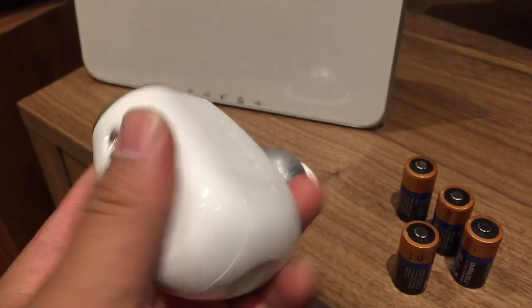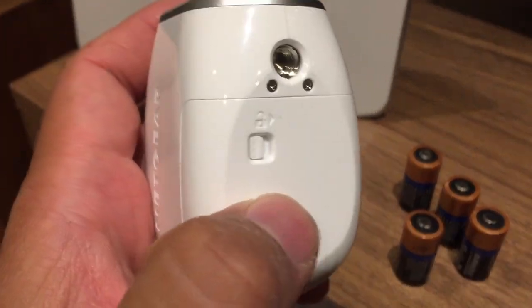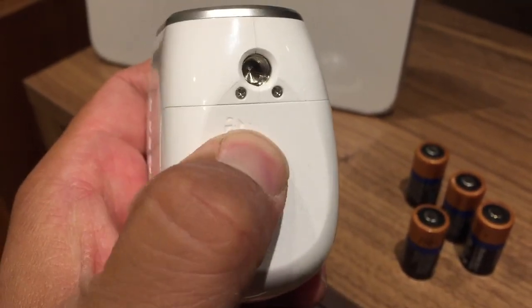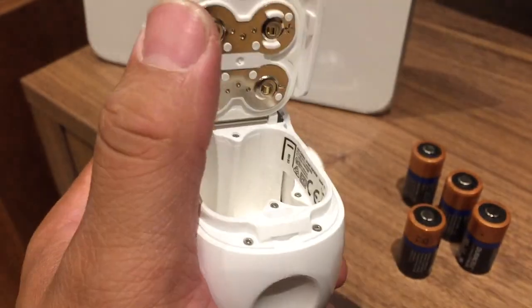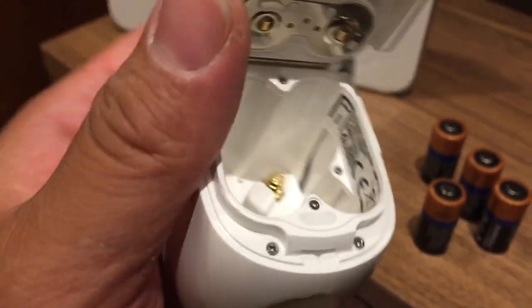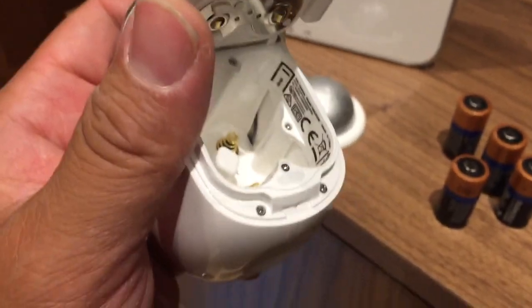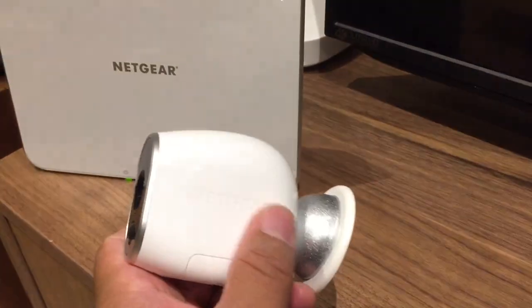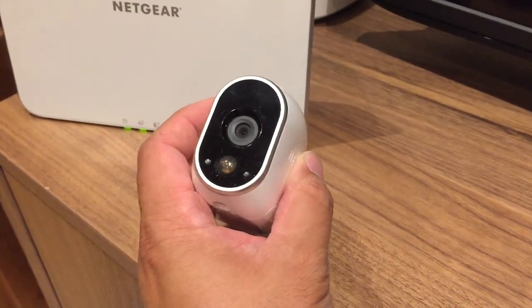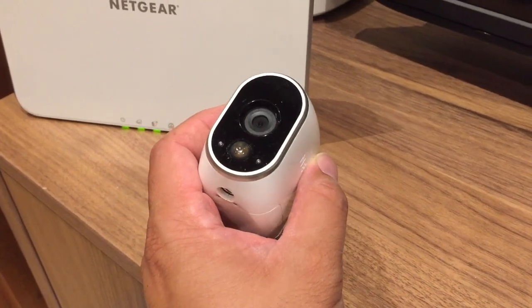Let me show you how easy it is to pop this open and put the battery in. If you look closely here, you can see it's on the lock position — there's the unlock — so I'm going to move that over to the right, push down, pop it up, and I'm just going to put the batteries in. I've got my Arlo now loaded up with the batteries. It did actually turn on blue for a second just to tell me that I've put the batteries in the right way.